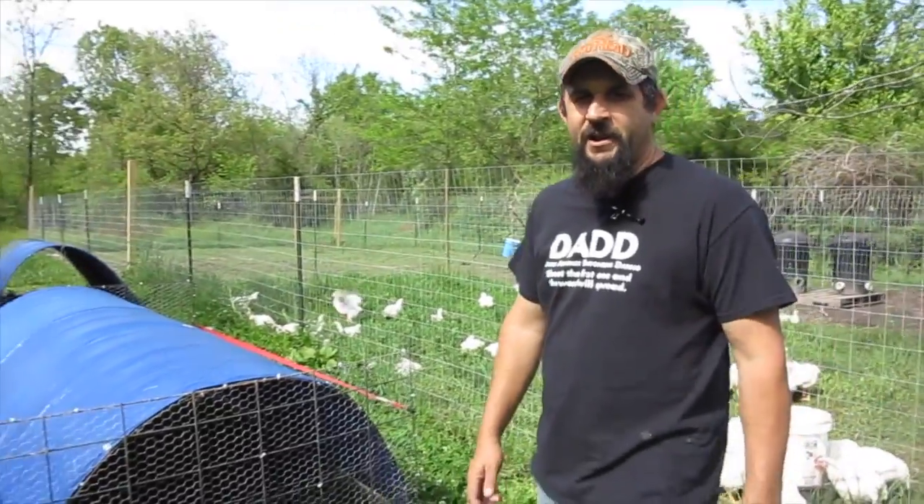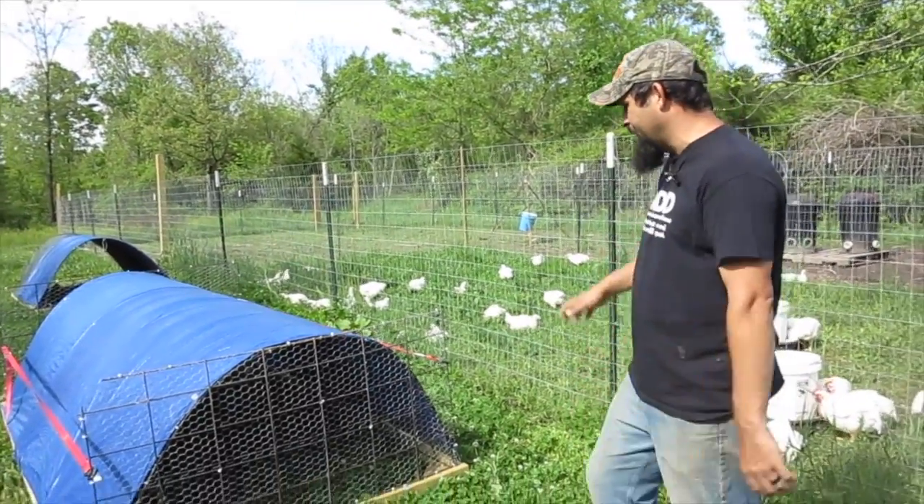Hey everybody, this is Kevin with Living Traditions Homestead. I just wanted to give you a quick update if you were watching the video that we did about the chicken tractors that we built. I want to give you a quick update on a few modifications that I made to them and why we have decided to move the chickens out of them. Let me show you real quick the modifications that I made to the tractors.